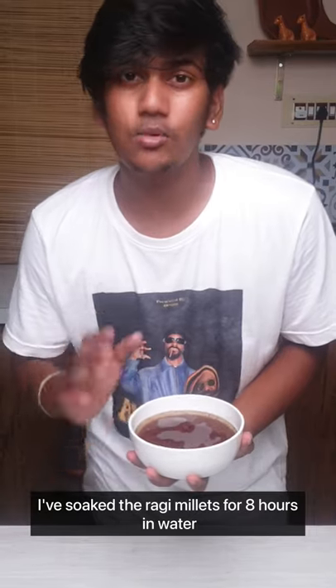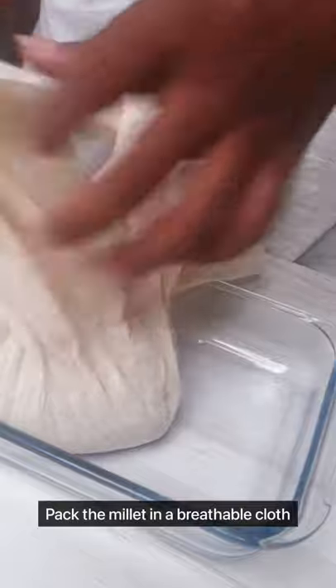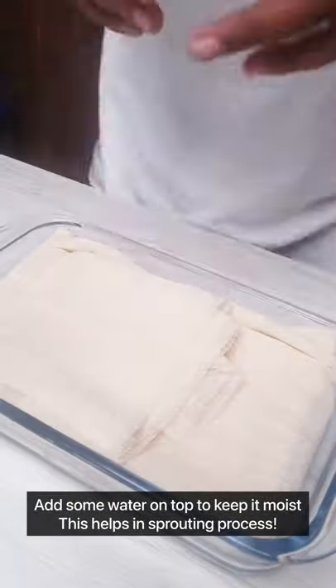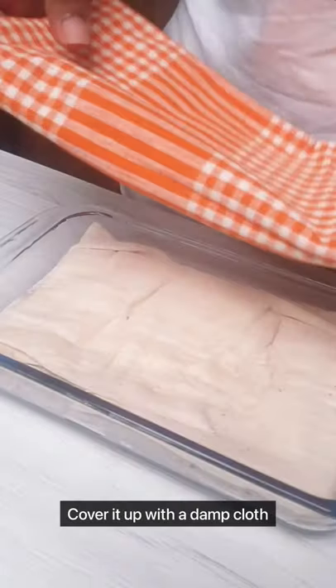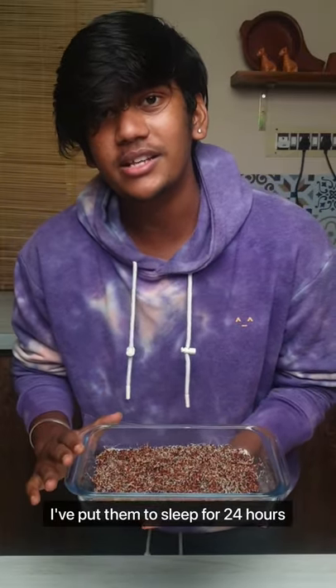I've soaked ragi millets for 8 hours in water. Cover this with a damp cloth. I've put them to sleep for 24 hours.